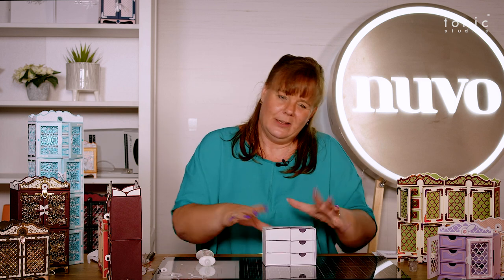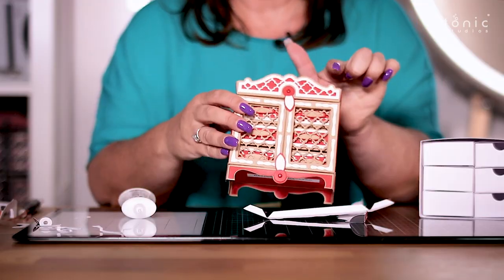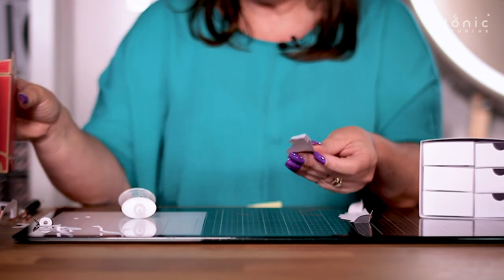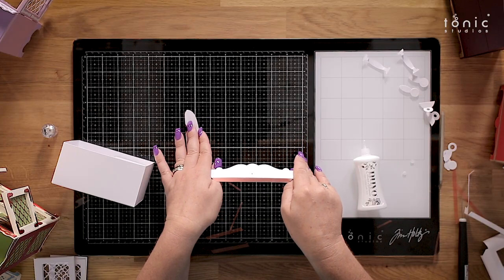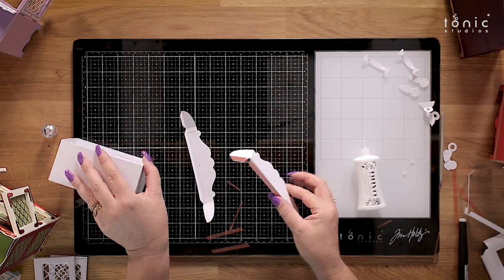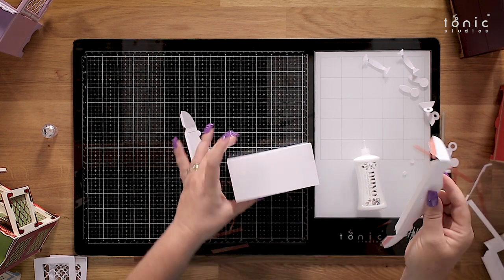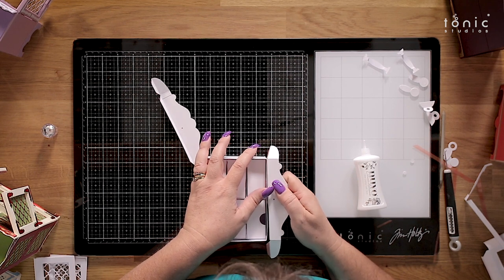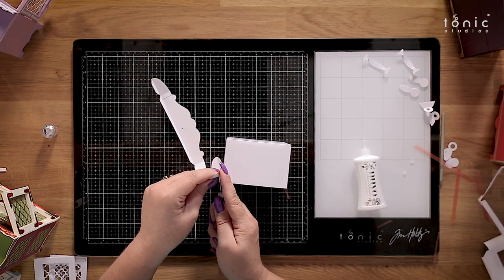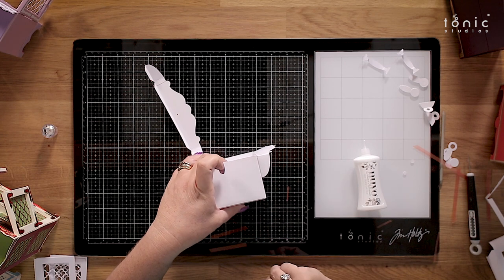That's the main carcass done — now we're going to do the decoration. You have got dies in there to do the cornice across the top, and also the plinths for the bottom. We've also got little corner bracket dies — all you do is stick those together. So this is going to go on the top: take your adhesive, line this up corner to corner, flip it up, and take that one all the way around the back and level it up.